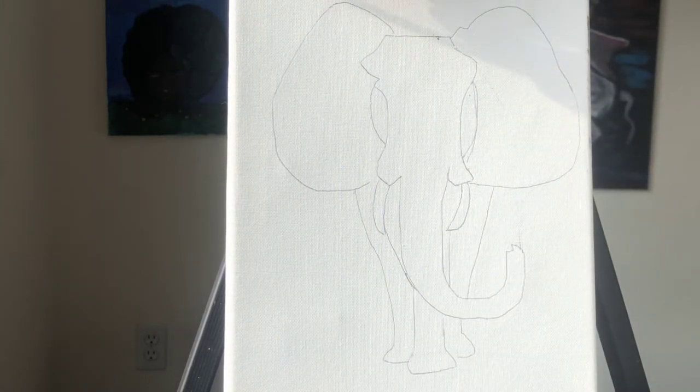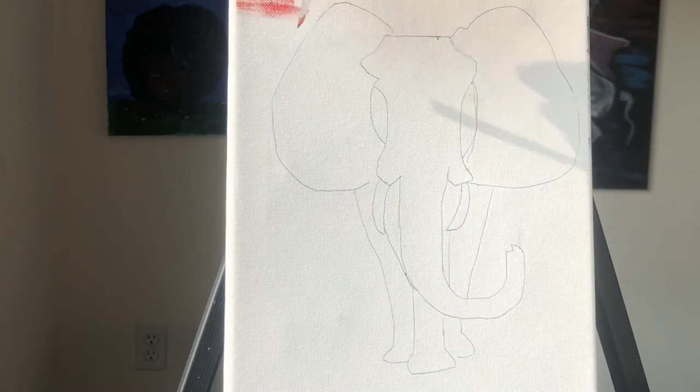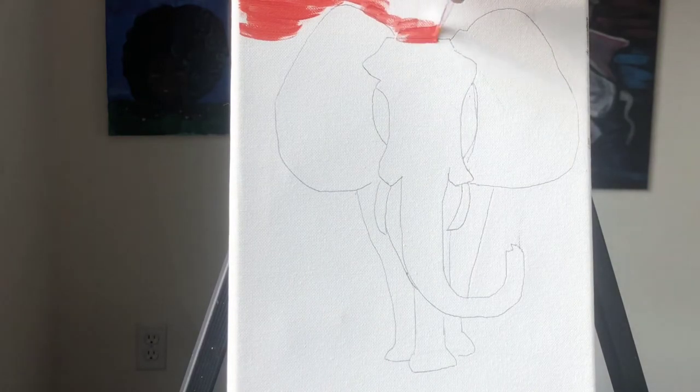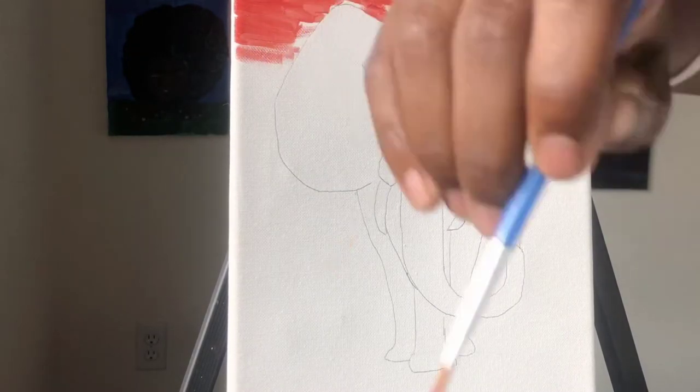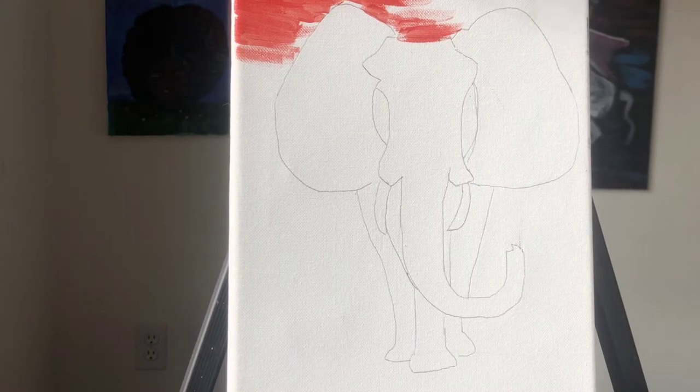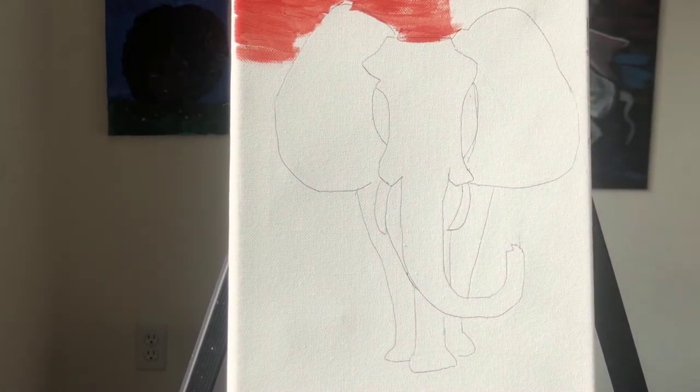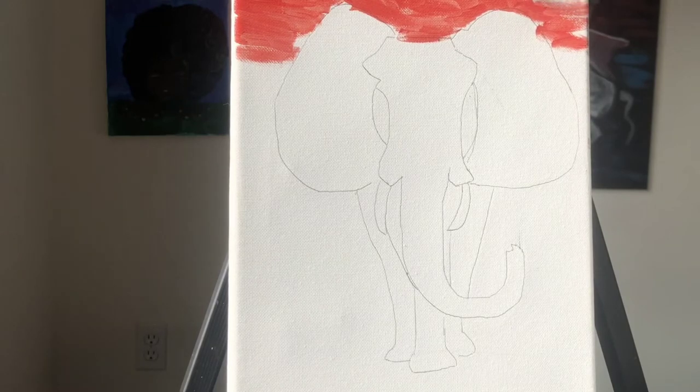With the red on your paint brush, you're going to start off with painting the top part of the elephant. We're going to be creating a sunset behind this elephant, so you're going to start off with the red and paint the red top. To make it smooth, you have to add a little bit of water to the paint brush. I know your paint brush is not that big, but that's because the canvas is also not that big.